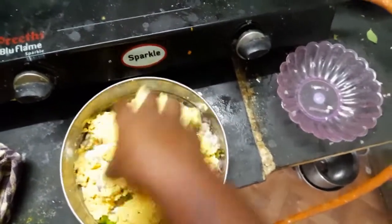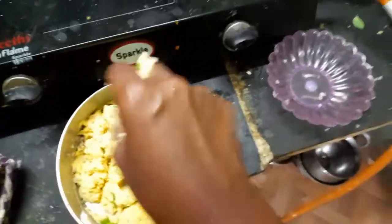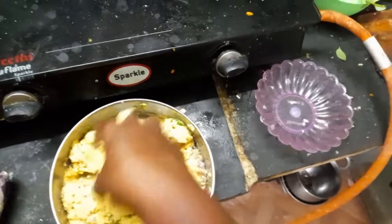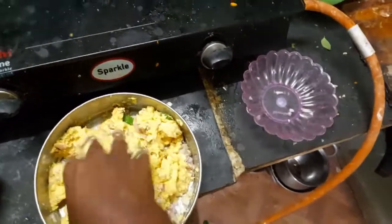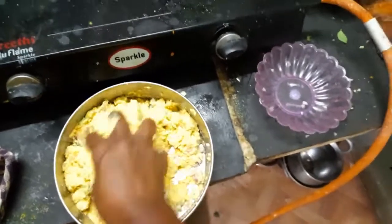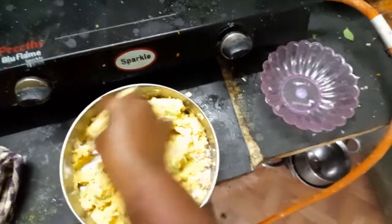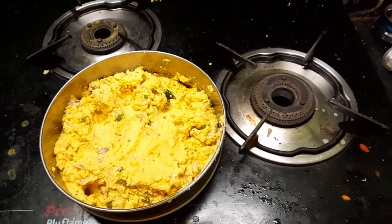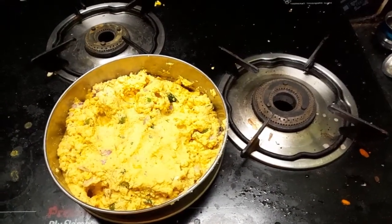Let's put it in the pan. We put it in the pan. We will have a recipe for the first half.